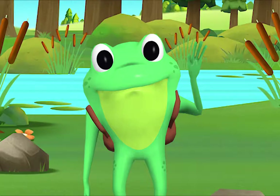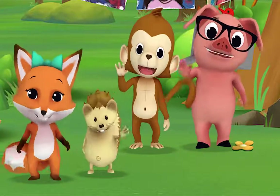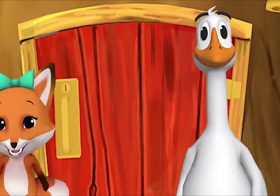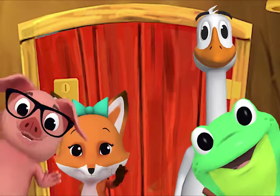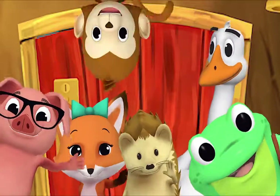Come on and say hello! Hello Mr. Frog, hello! Hello Mr. Goose, hello! Hello friend, hello, hello, hi, nice to see you, hello!